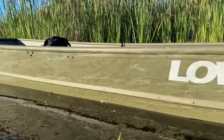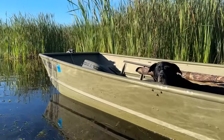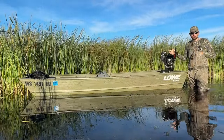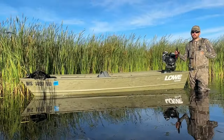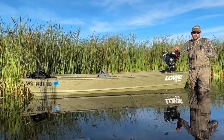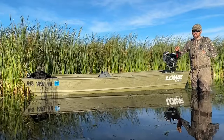That 40-inch bottom on a john boat is something relatively new in the past couple years. It's always been the biggest you can get on like a 12 or 14-foot john boat is a 36-inch bottom. So I've had a lot of questions about how this 40-inch bottom compares to a 36-inch bottom.